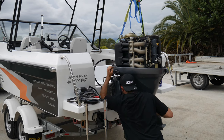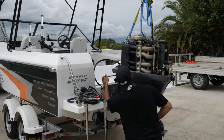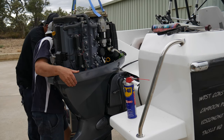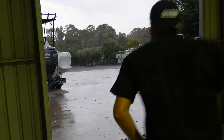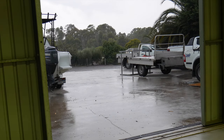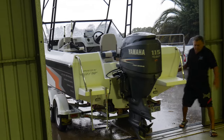Prior to the new outboard getting installed, all the silicone was removed from the Angry Mac transom. Having the hydraulic steering already hooked up made it a pretty easy installation with the help of Uncle Steve and my brother Matt. Five minutes after that shot was taken, it absolutely started hammering down with rain, so we had to bring it back in the shed, and I ended up finishing it off — installing the gauges and controls.